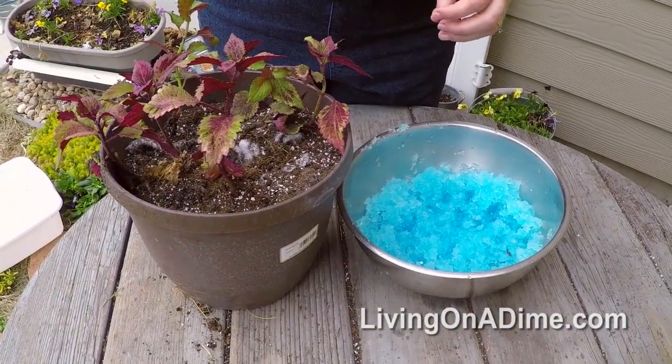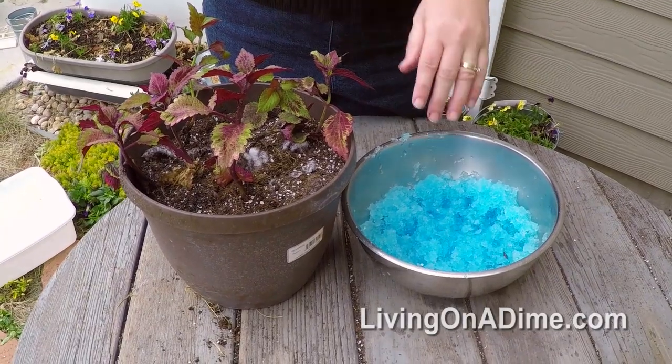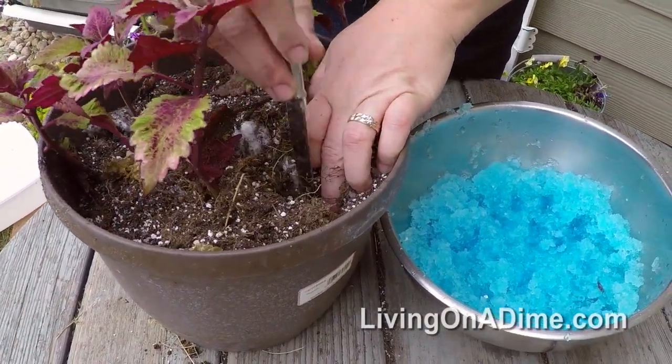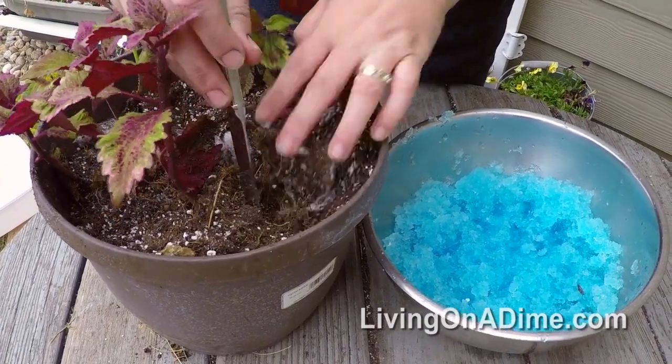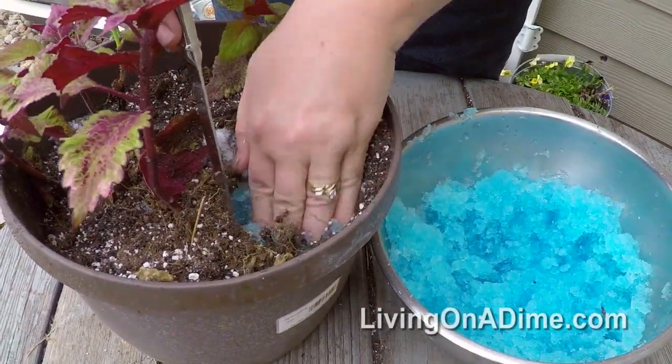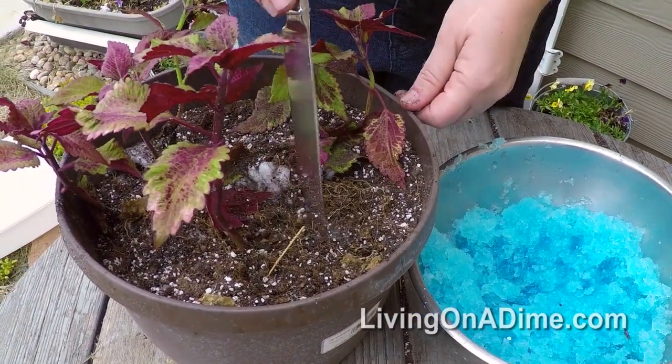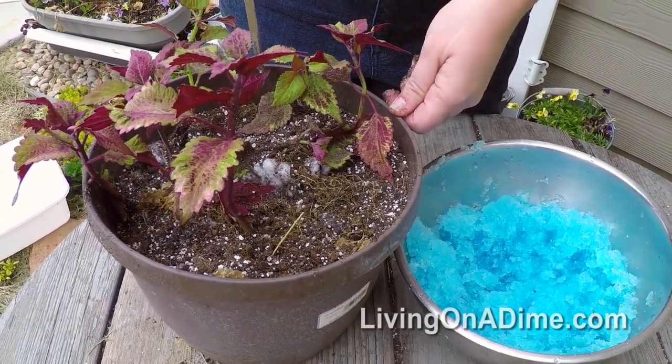If you have plants that are already planted and you want to add the granules, just poke a hole in between the plant or on the side. Put the granules in, shove them down, cover them up. Then you can use the water holding granules in plants that are already planted.